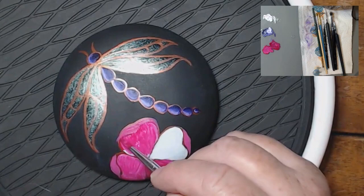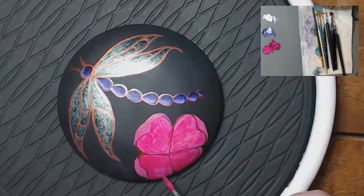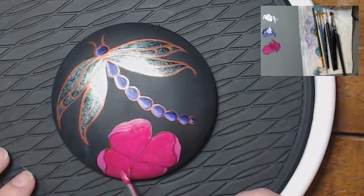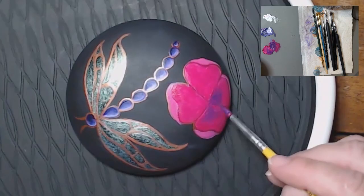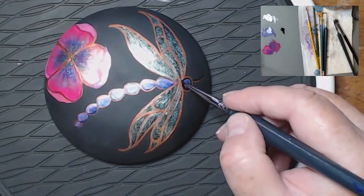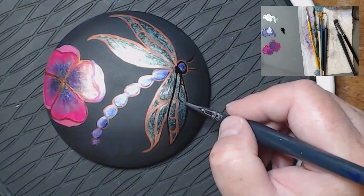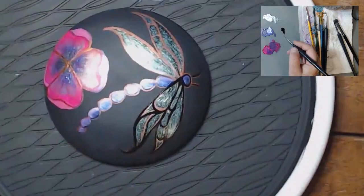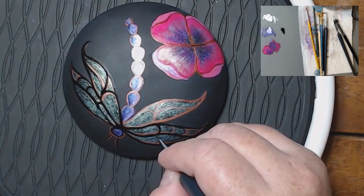I'm going to do a darker magenta in the center of the petal. I've got a lot of brush strokes, but as I add layers to the paint it's going to smooth it out. Now I'm adding just a little bit of purple in the center. I'm using a much thinner line for this outline, and I'm just being really quick with it so I get hints of that gold showing through. I don't want to completely cover up the gold, but I'm going to outline my whole design.